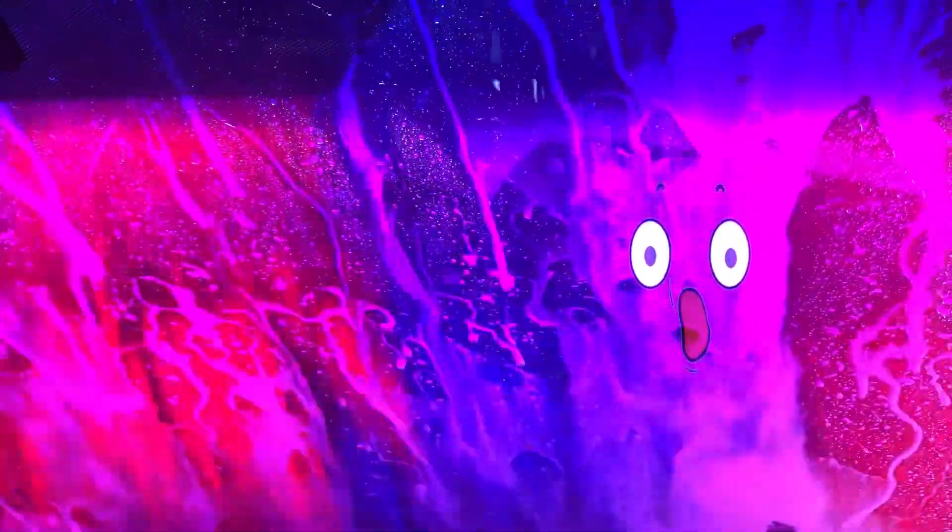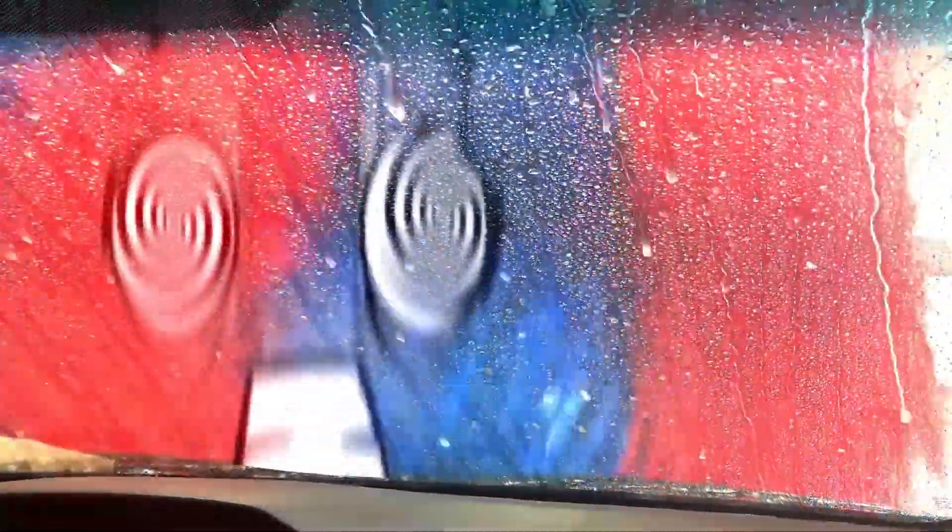I really like the car wash — I like the lights and the bubbles and the spinny things. The spinny things are fun. So here are the images that were taken out of the video that have the good shapes and colors.